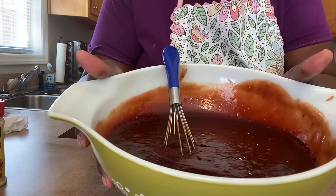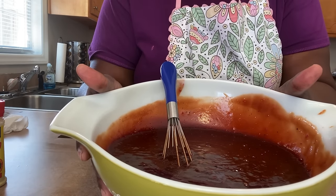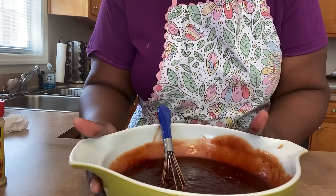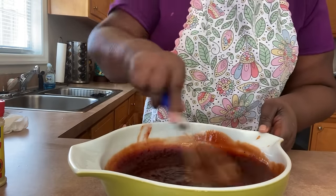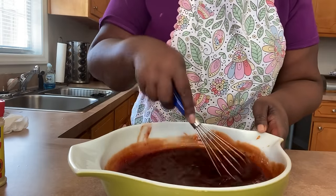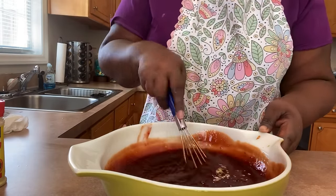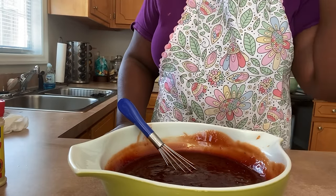Here is my barbecue sauce with my jelly in it. The only thing I'm waiting on now is for the meatballs to finish cooking for about 15 minutes, and then I put this on it. Alright, see you in the next video.